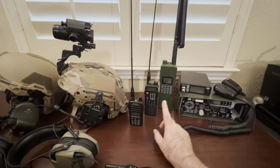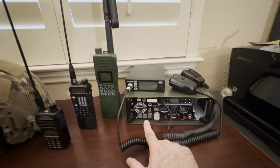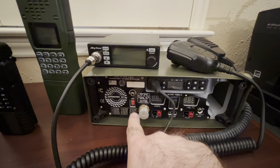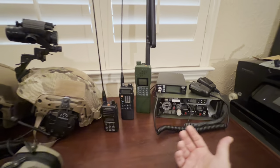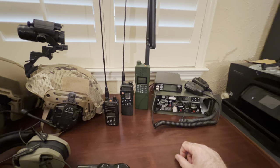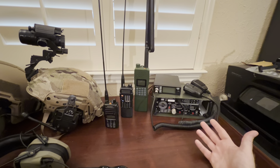These radios also work on a lot of different bands and frequencies. The cool thing about the Hardened Power Systems setup is it lists all the GMRS frequencies not only by channel but by actual frequency, so you can program them into other programmable radios. That's a nice bit of information to have, even though you can find it online.